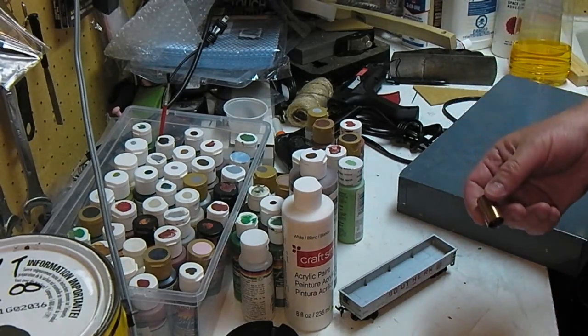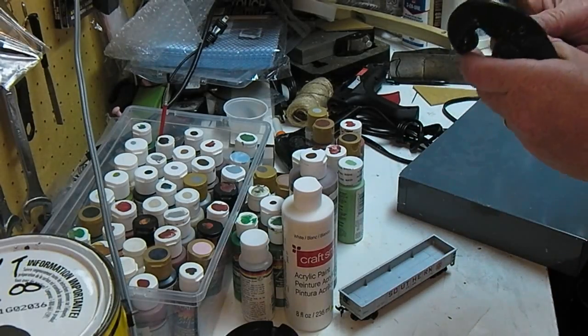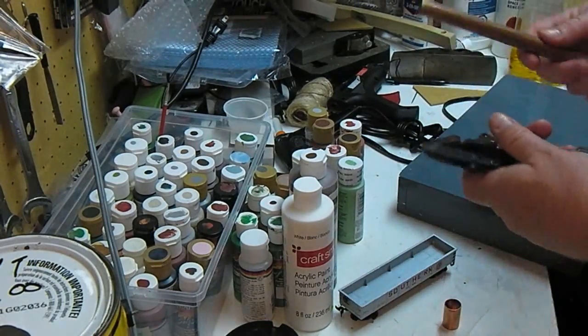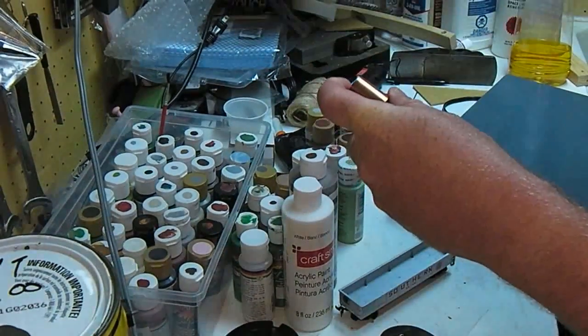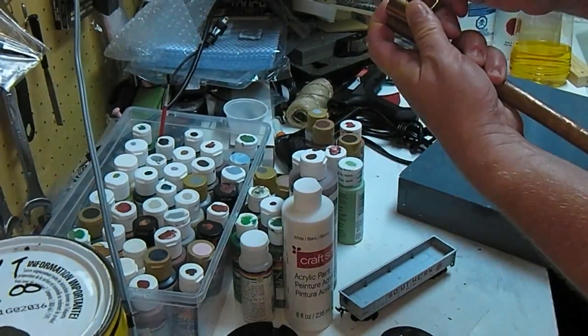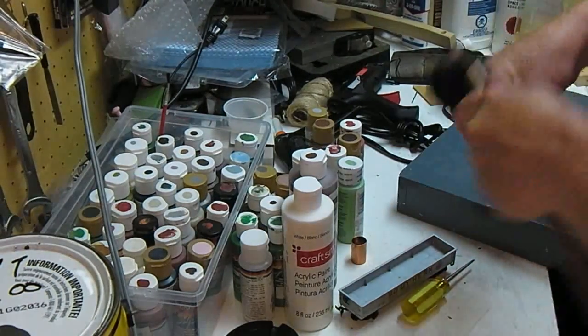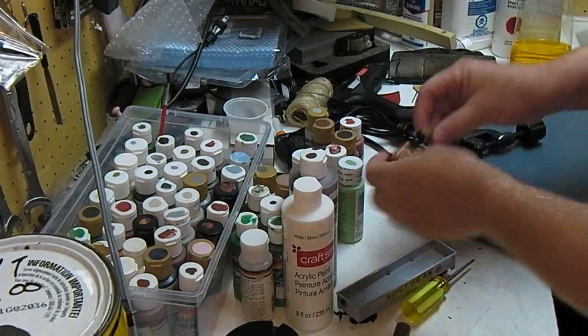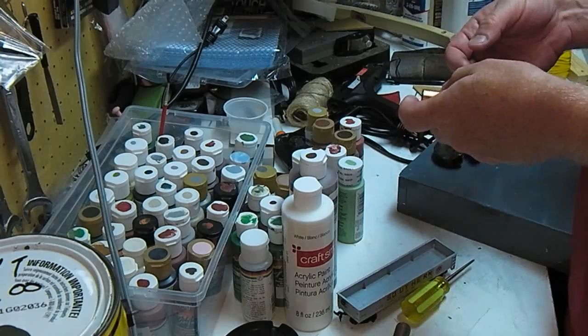I need this to be heavy. It's a coupler for a half-inch poly pipe. So make it a little bit heavier. Let's cut a piece of pipe. Jam that in there somehow.